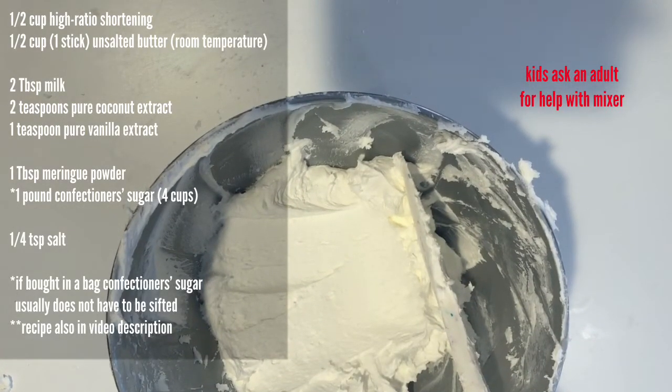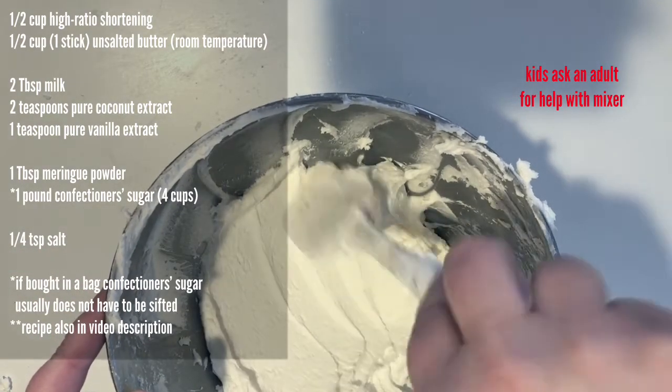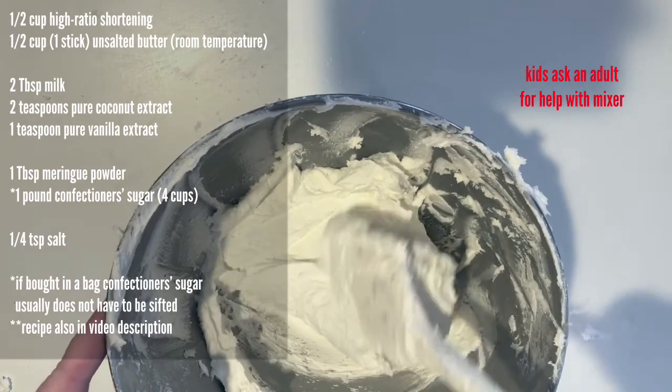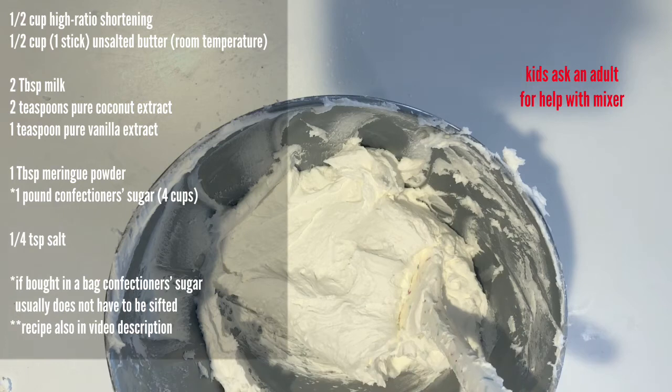When I think it's ready, I like to check it with my spatula and just make sure that it's smoothing well and I don't see a lot of air bubbles. If you do have that, try mixing it more, but never more than medium. Or you can add a little extra milk if you feel like that's going to help you smooth it out better — I would start with just a half a teaspoon of milk and see what that does.